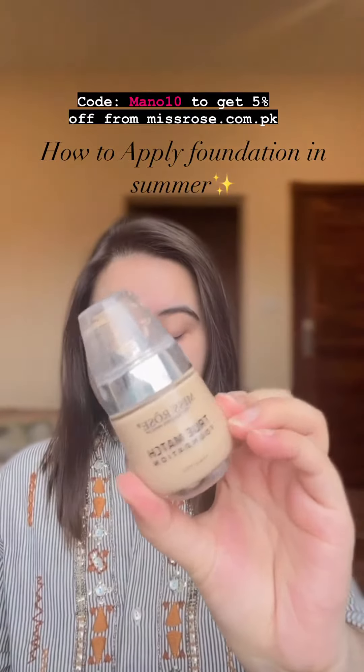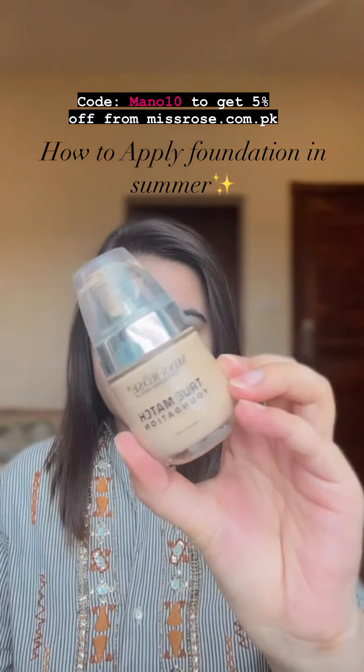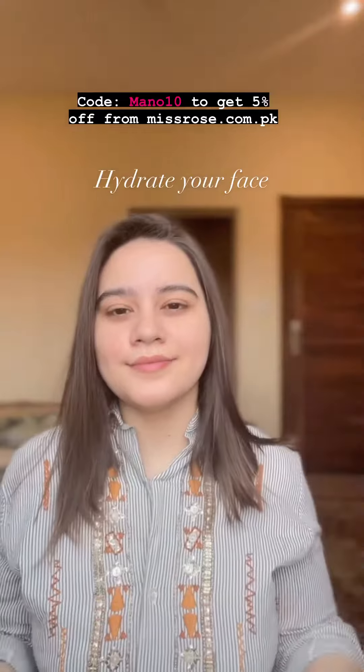How to apply foundation in summers. I'm taking L'Oreal Mist Rose True Match foundation — it's highly recommended. The key is to take just one pump, not more than that. First, you need to hydrate your face, that is very important.